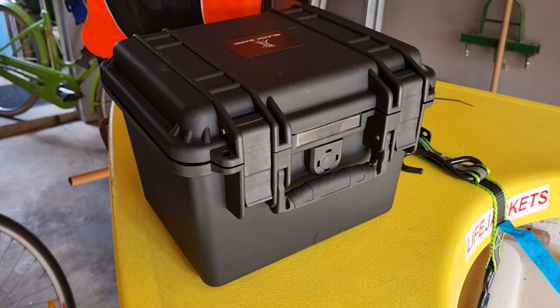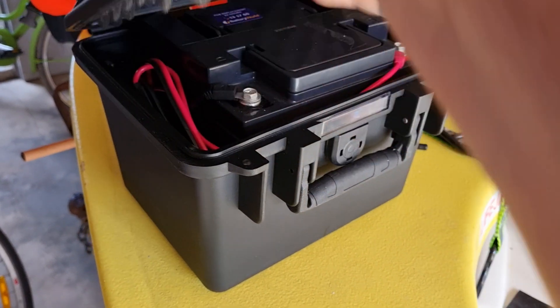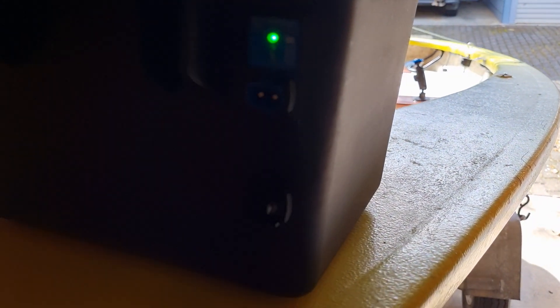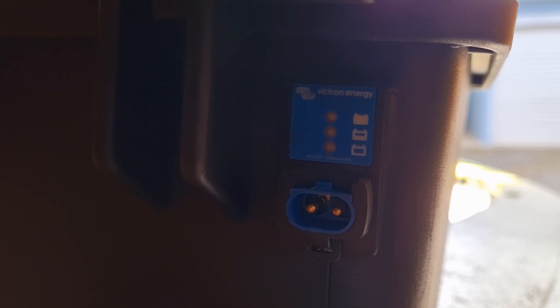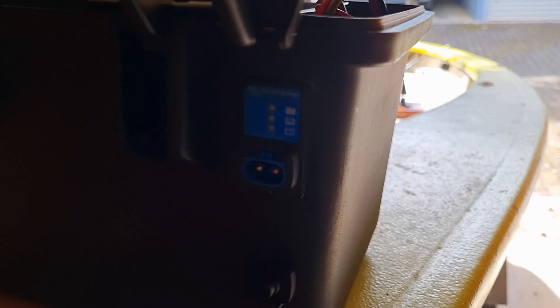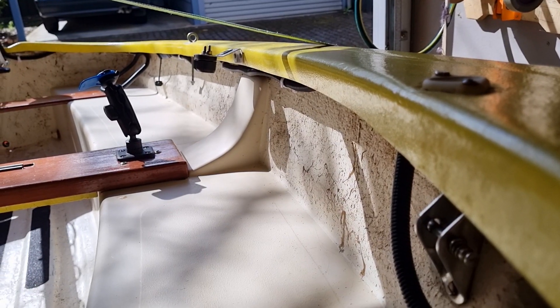I've got my motor and battery rig for my boat all finished and I'm just going to run through the setup and show you the different pieces. Here's the battery box — a waterproof tool chest I've made up to house the battery and the wiring. Around the back I've installed a special plug, this is called a Victron Energy plug, which gives me an indicator of the battery state. That's all installed and waterproofed, siliconed up.